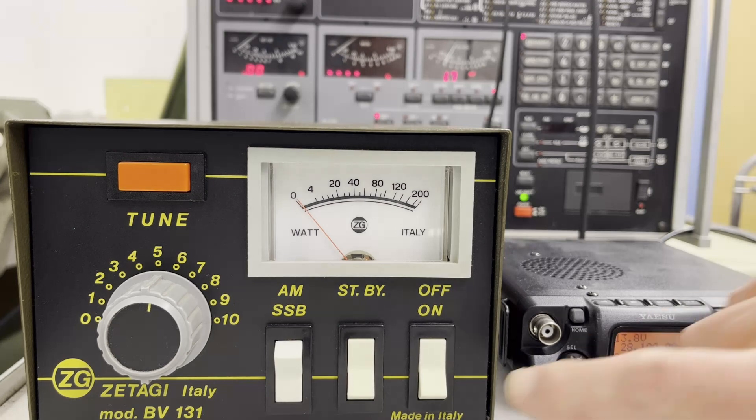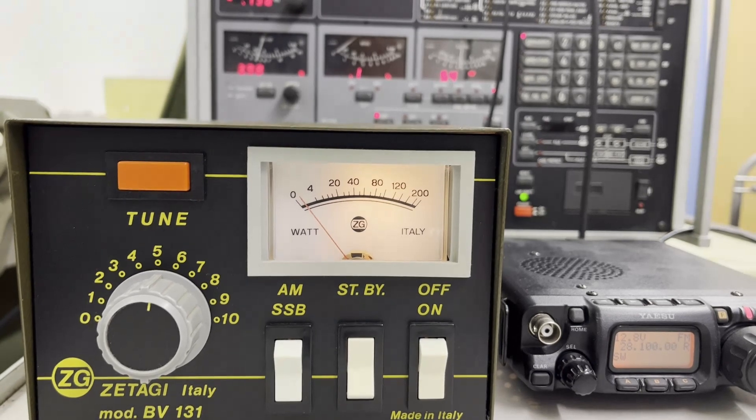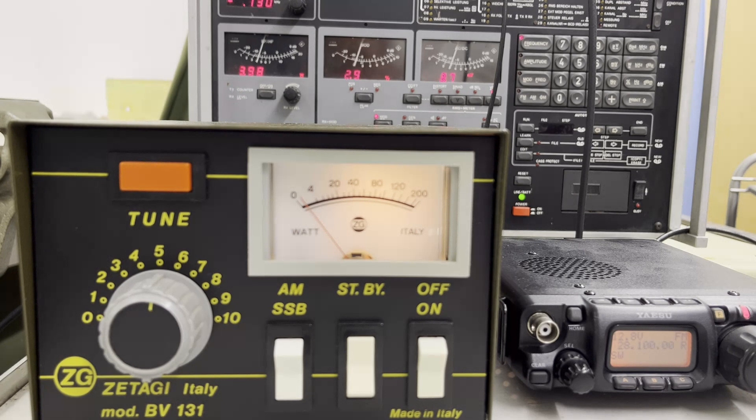I start the machine — stand by. We are on FM on 28.1, on 10 meters. We will look at what the power is without the power amplifier. You can see here it's about 4 watts, similar to the 12 meters band.